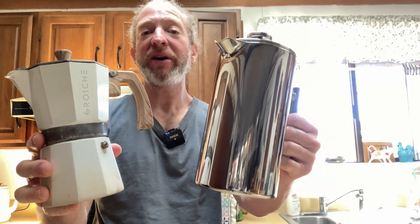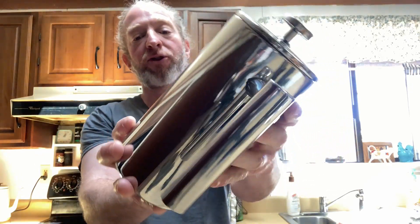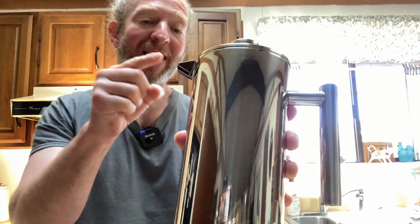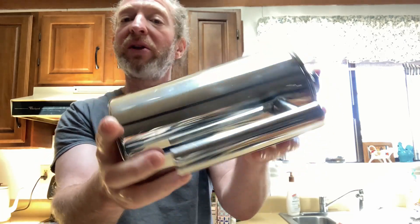Hi. In this video, we're going to be comparing these coffee makers. On my left here, we have the Secura stainless steel French press. This is a beautiful coffee maker. By the way, this is not new, even though it looks great. I've actually had this for a long time, which is a testament to the quality of this product.